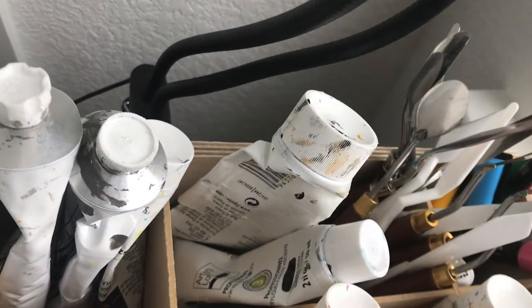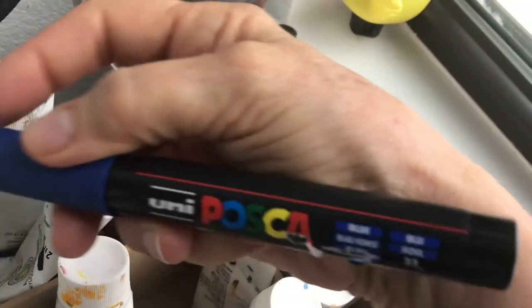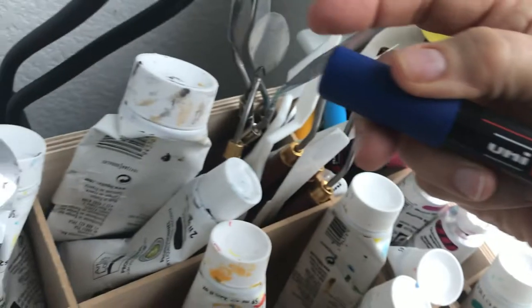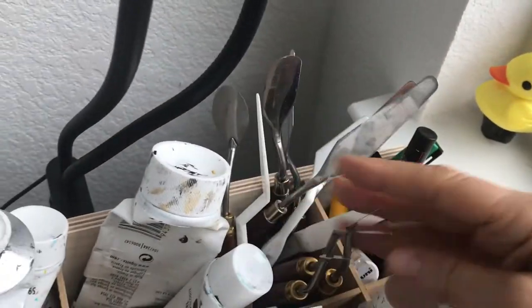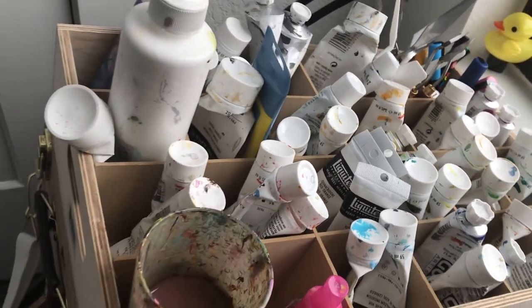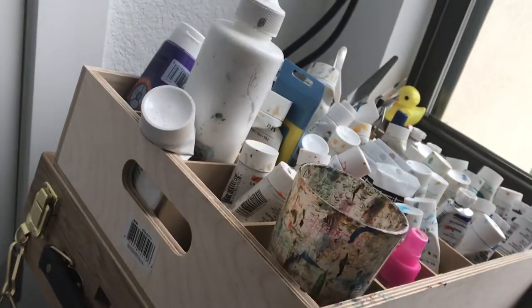I have these Posca pens — they're ink — I use a black one to sign my paintings pretty often. I keep a variety of palette knives right there. That's what I do for my paint storage. It's extremely helpful to be organized like that, and it's easy to transport.